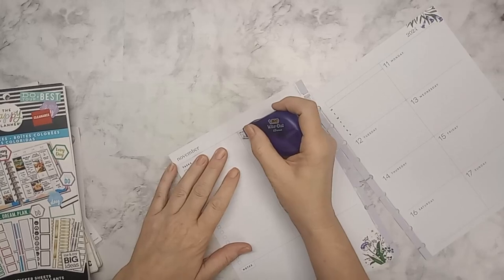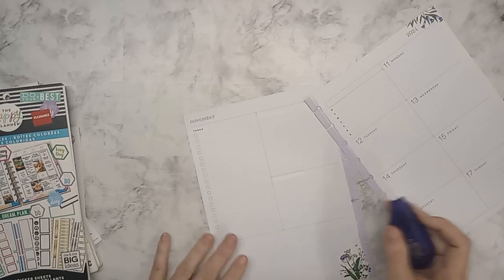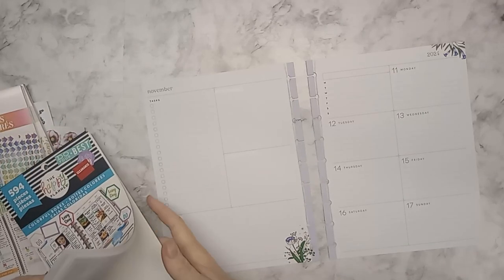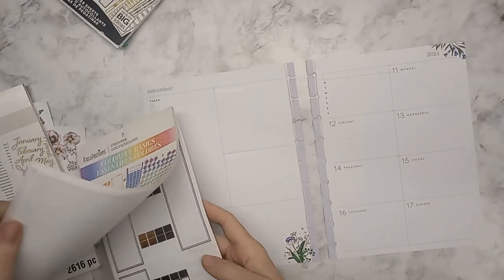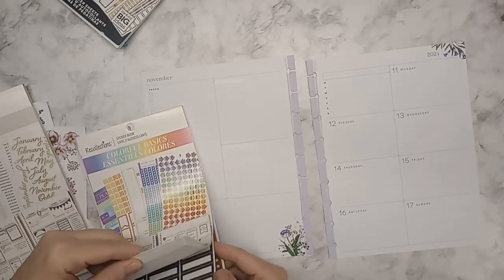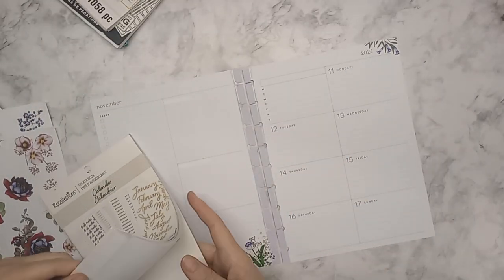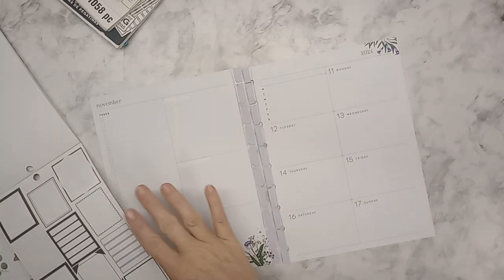I am going to be changing a few things up here as far as how I've been laying things out — I'm going to try something new. I'm looking for very specific black boxes. I will find them because I'm changing up a few things as far as scheduling and what's in here.